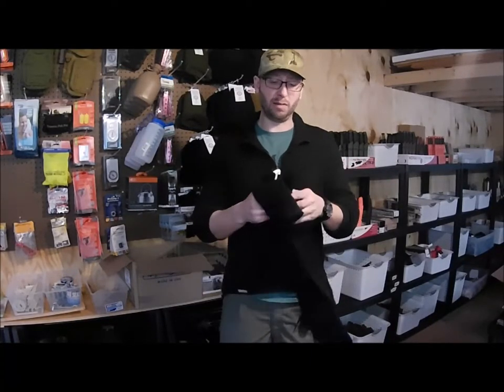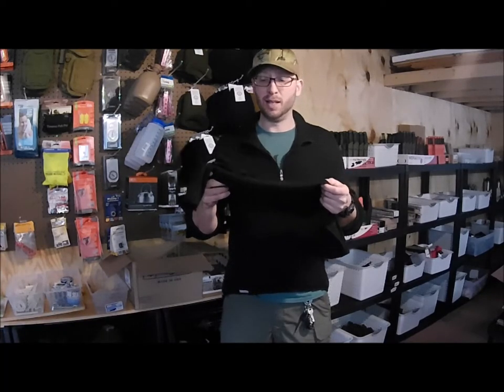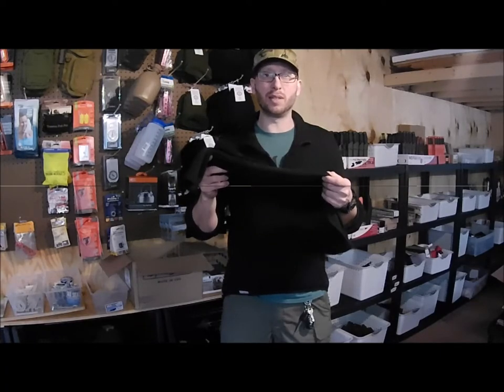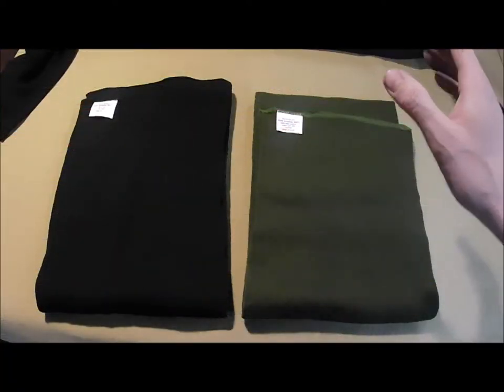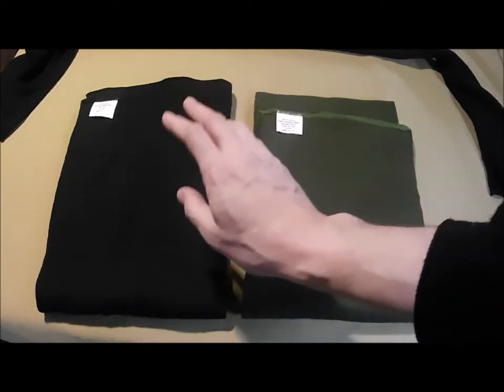Hey, Ben from Ben's Backwoods here. Today we're going to continue talking about dressing for cold weather, and we're going to do a review of these 100% wool GI scarves that I sell. We'll do a quick look at these things and get into some of the uses, so stay tuned. Here's a close-up look at the two color scarves we sell — we've got an OD green and a black.